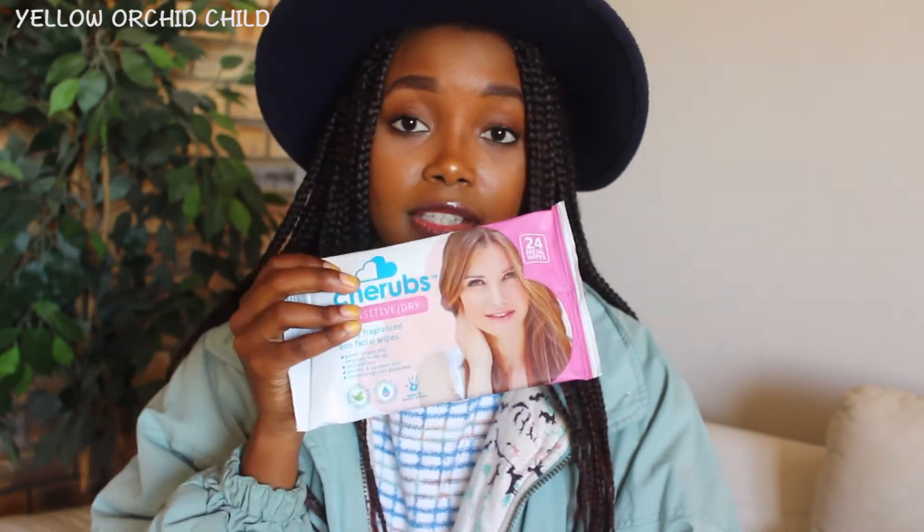The best thing about these is that they come in different types for different skin types. The ones I got were for oily combination because I have combination skin. And then the ones I'm going to be giving my friend — she has dry skin, so I'll be giving her the dry skin ones. We have Sensitive Dry, Oily Combination, and then there's Normal.